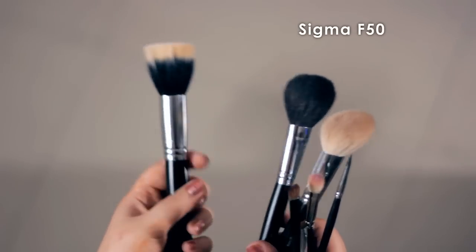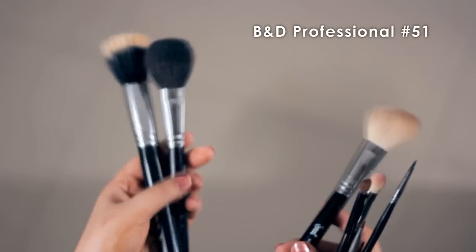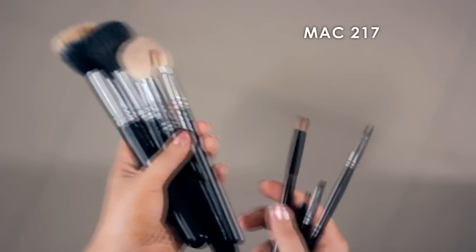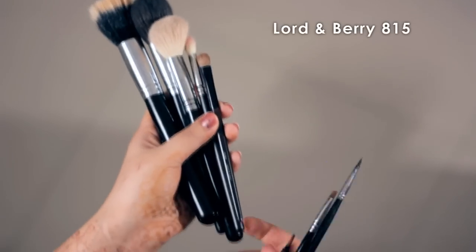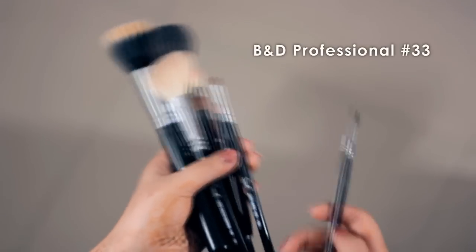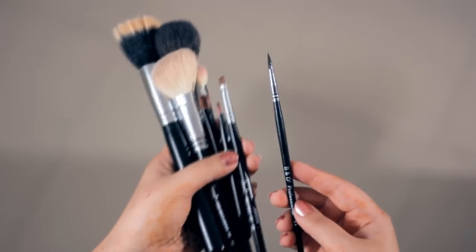This is the Sigma F50 brush, B&D Professional No. 51 brush, Sigma Large Angle Contour F40 brush, MAC 217, Lord & Berry 815, Vega lip brush, Sigma Angular brush and E65, and eyeliner B&D Professional brush No. 33.